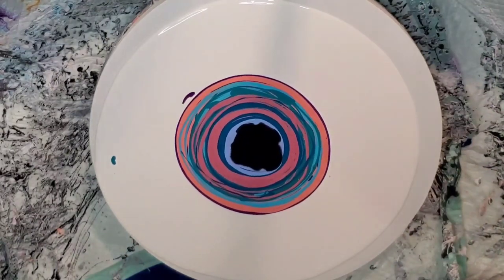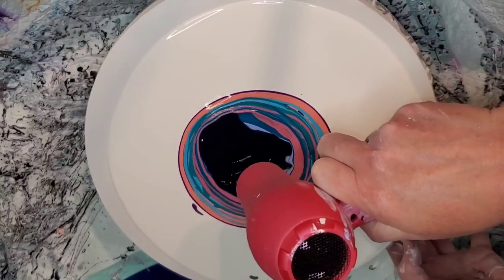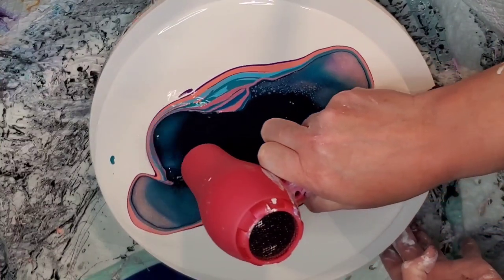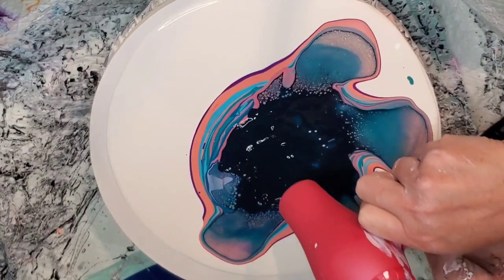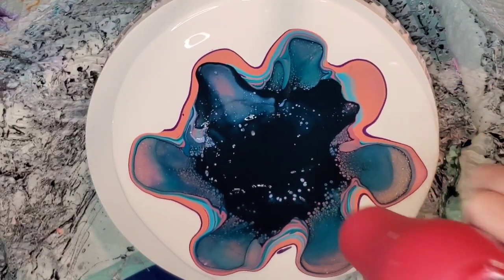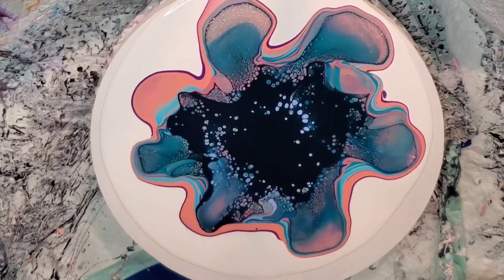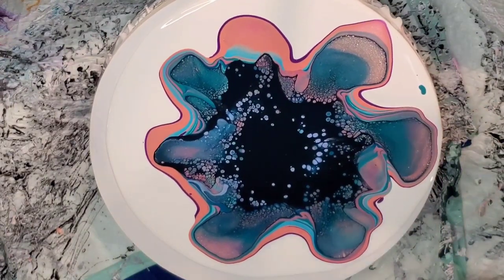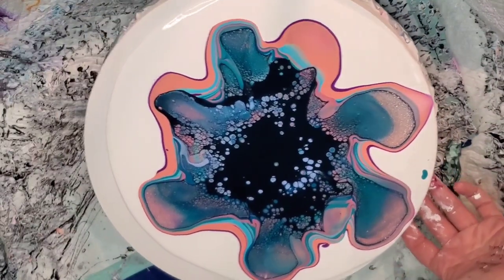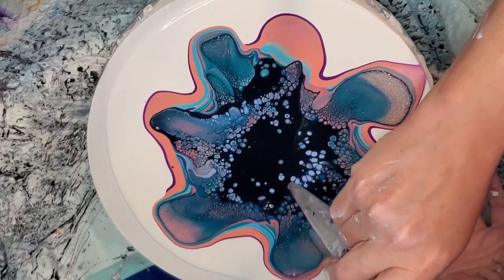I'm just blowing it out a little bit with my mouth so that when I hit it with the hair dryer, I've kind of spread out that puddle a little bit. This is a travel-size hair dryer — I think it's 1,200 watts — and I'm using the cool setting with high power. Each hair dryer is different though; if you're using an 1,800 watt, you may not be able to hit it on high. Not the most perfect blowout. This is the struggle for me with going bigger — finding the right tool to spread the bloom out where you don't have a third of it looking great and then the rest with no cells, no lacing, none of that.